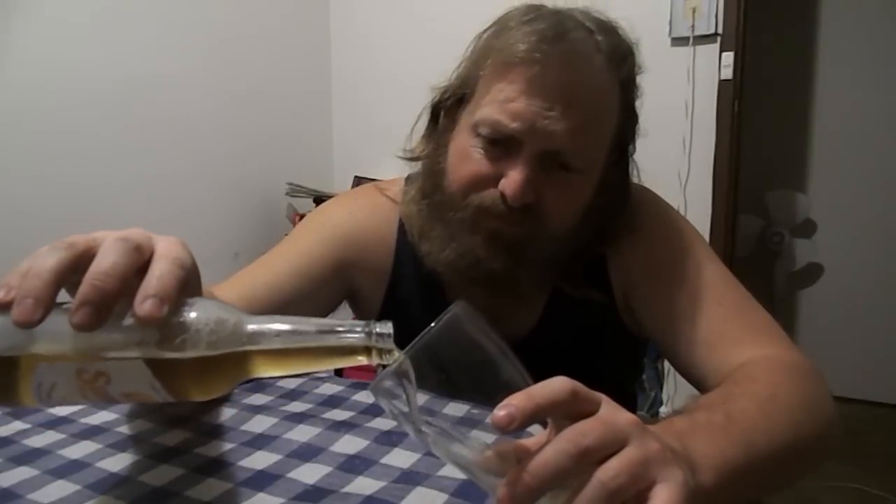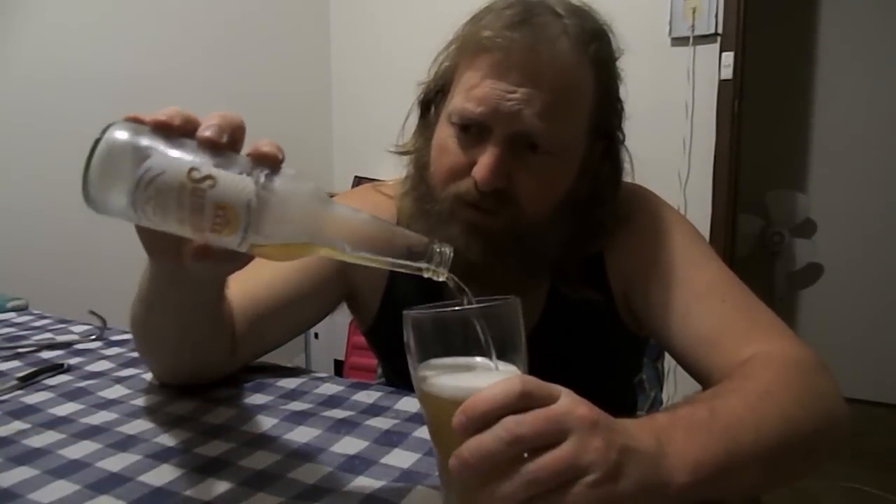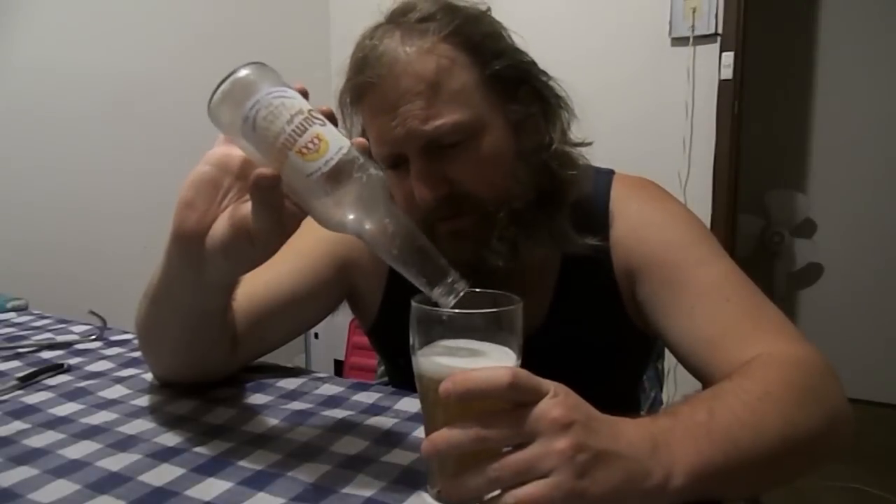It's got just a real slight lager character that lets you know it's a lager beer, but it's slightly on the watered side. It's not a bad drop but it's nothing flash. It probably tastes better than the actual 4X Gold itself.